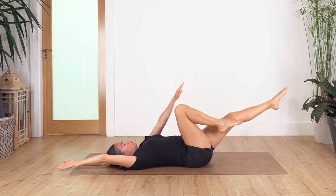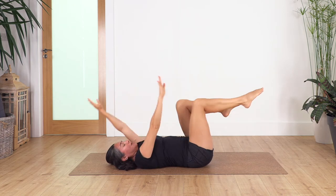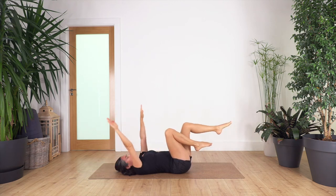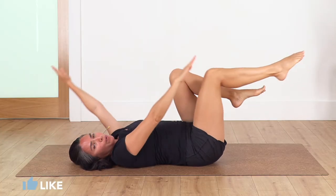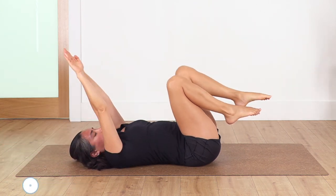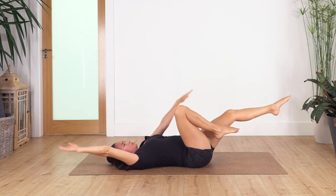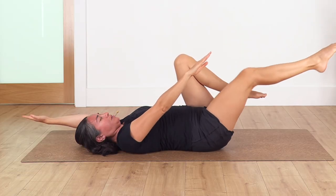Keep switching sides. Let's go just four — engage your tummy. Other side, come back. Three, come back. If you feel too much tension in your lower back, just keep your leg a little bit higher. Last two each side — and come back. Just one more — good.